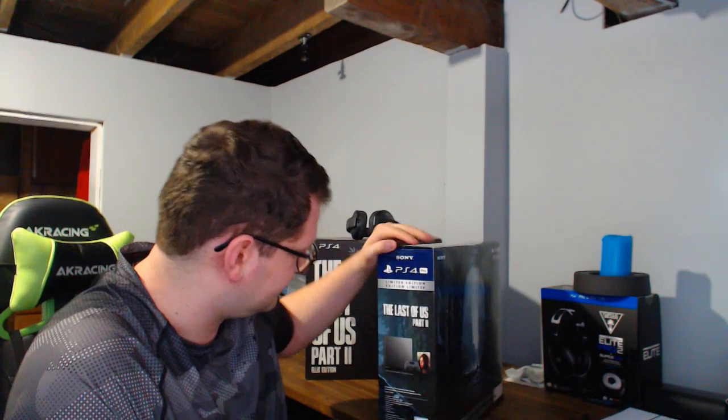What is up everybody, and welcome to another unboxing slash first impressions video. I've got this bad boy PS4 Pro Last of Us Part 2 edition — it finally came in, a few days late, but with that let's get right into it.